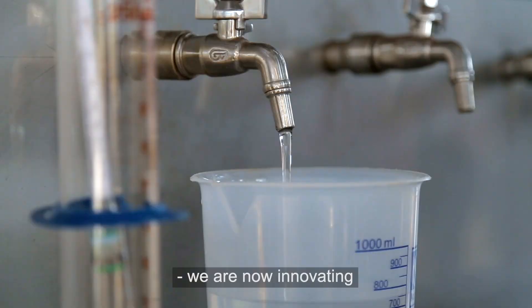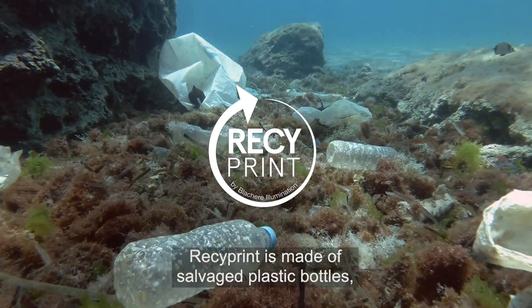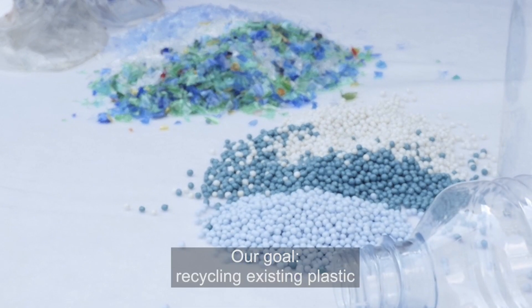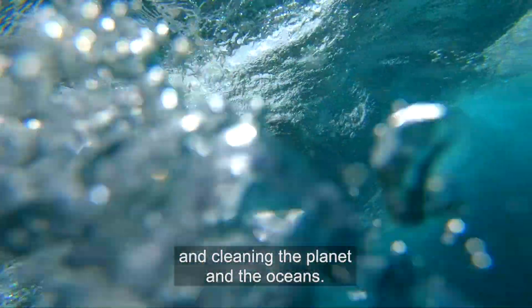we are now innovating with the launch of Recyprint. Recyprint is made of salvaged plastic bottles then crushed into crystals after being colour-sorted. Our goal? Recycling existing plastic and cleaning the planet and the oceans.